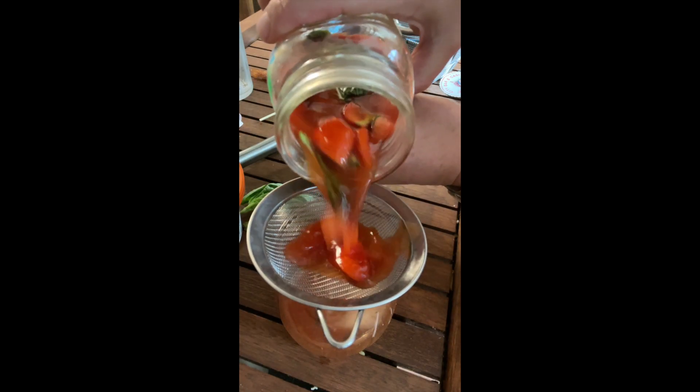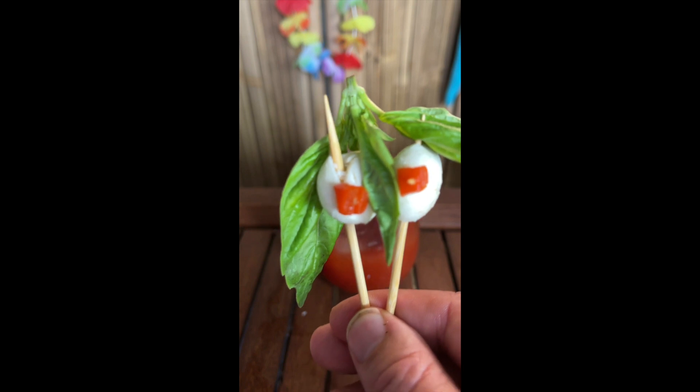Just going to strain that in the glass. You need a spooky garnish — I'm going to do two spooky garnishes. Two eyeballs made out of bocachini cheese.